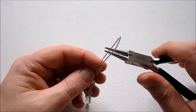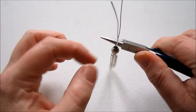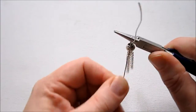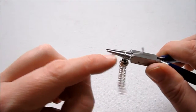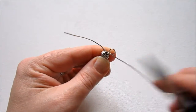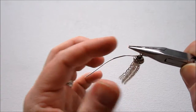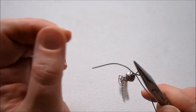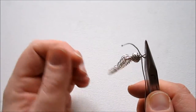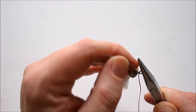Grab your round nose pliers and hold one of the wires with them. Leave enough space between the pliers and that bead — just a little bit of space so that you can put a wire through. Bend the wire down toward you between the round nose pliers and the bead. Then grab your chain nose pliers. You're going to want to make sure that the loop is straight above the bead. What I usually do is hold the loop I just made and as I go around with that loose wire one time, I straighten out the loop.